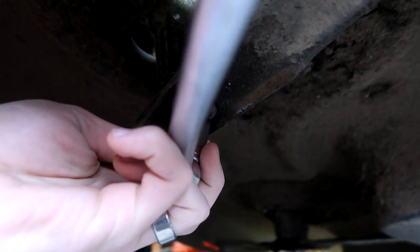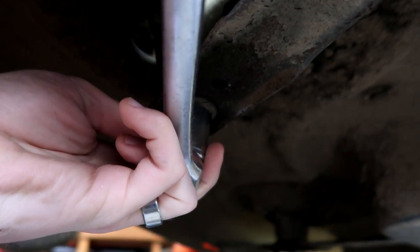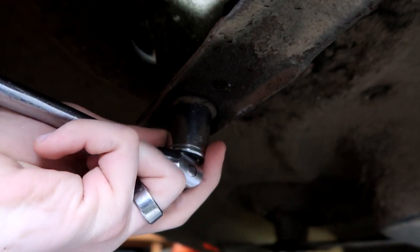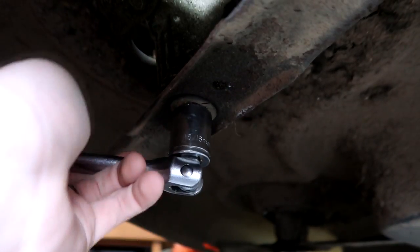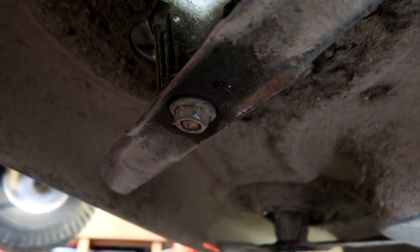This one is not reverse threads — be careful to check if yours has reverse threads or not. You don't want to break a bolt off or something. So yeah, this is already turning off really loose here. I'm going to turn it one whole turn and then I should be able to get it off with just my hands.